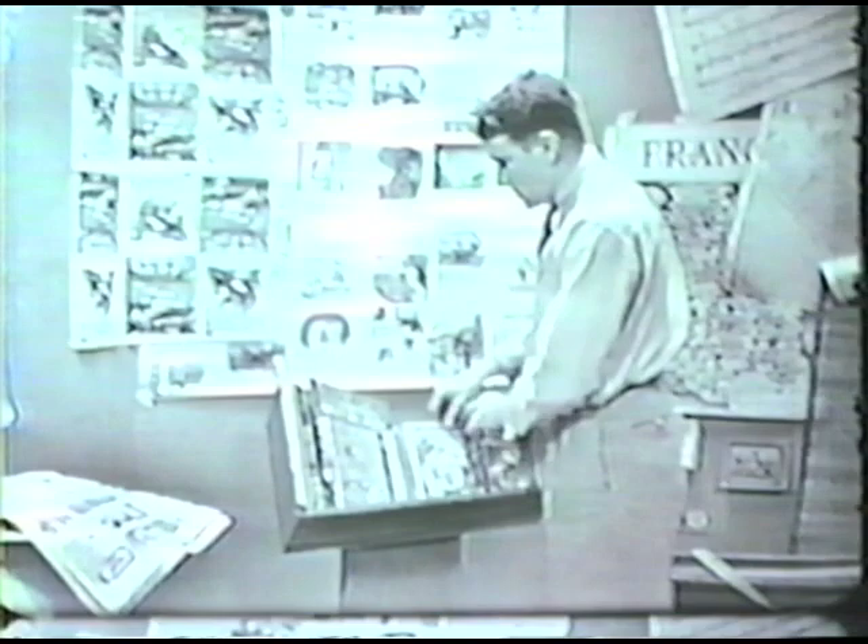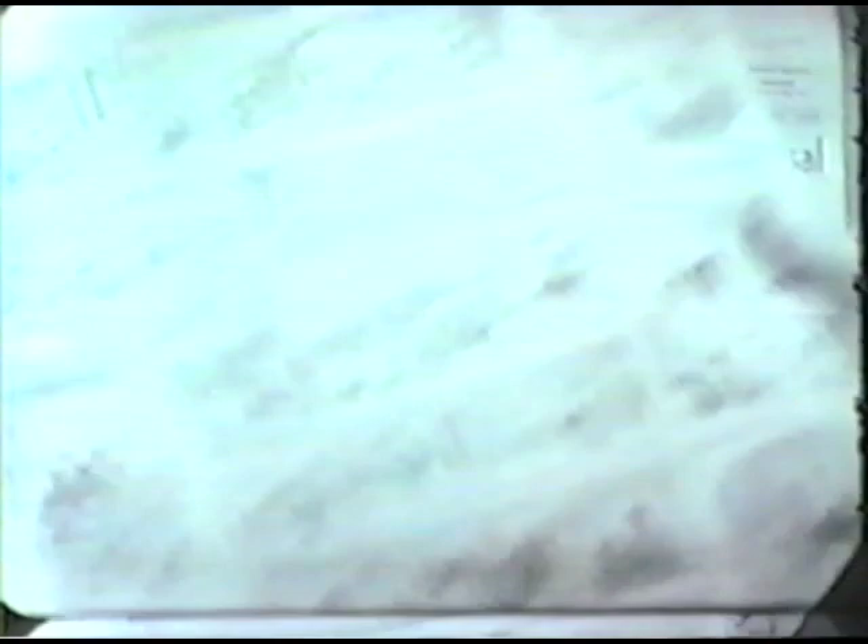What else can you think of that's printed? How about this? Newspapers and magazines, funny papers, comic books — every kind of thing. Big pictures, little pictures, plenty of words, every day — millions and millions and millions of words.